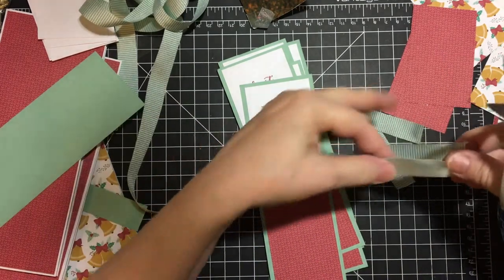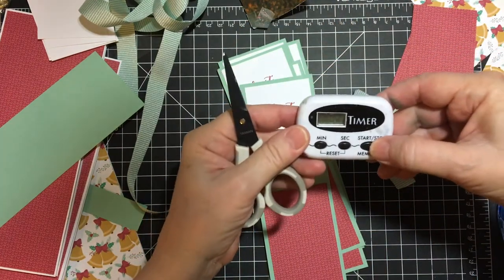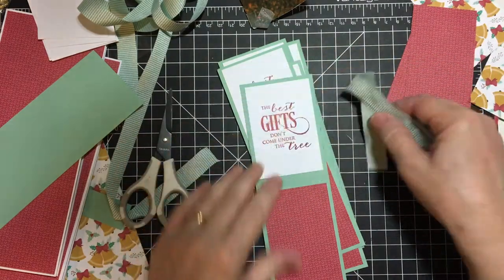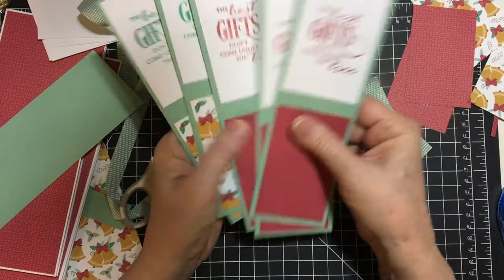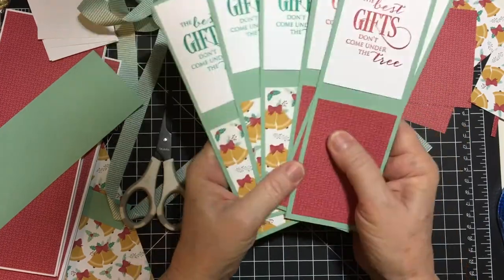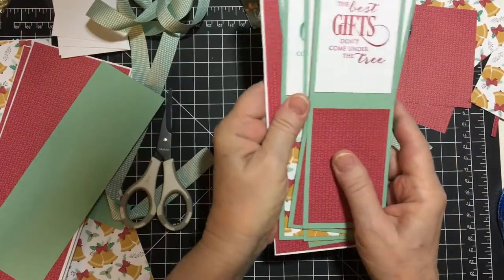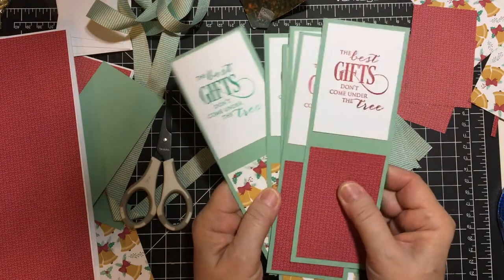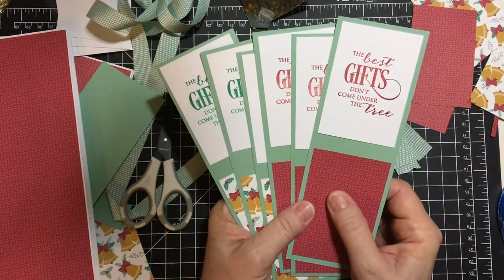There's our 10 minutes! I did get five ribbons cut but I did get all six pieces ready to go. Next time we will put the ribbon on and attach it to the card bases, and maybe even have time to embellish. Thank you so much for joining me — I can't wait to see you next time, bye bye!